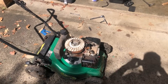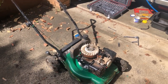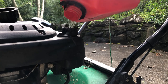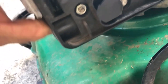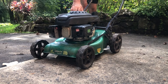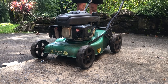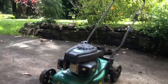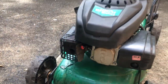The plug's back in, air filter assembly's on. Basically just have to screw the top back on, put some fuel in it, and see what happens. It lives!